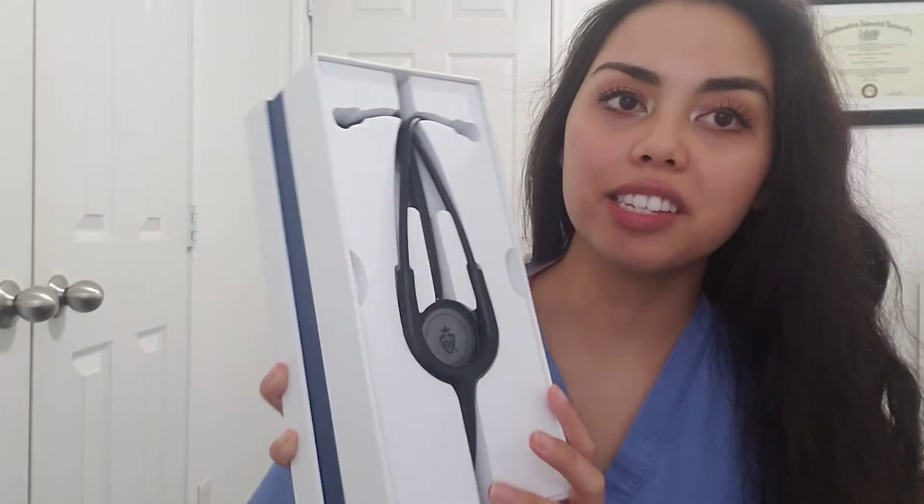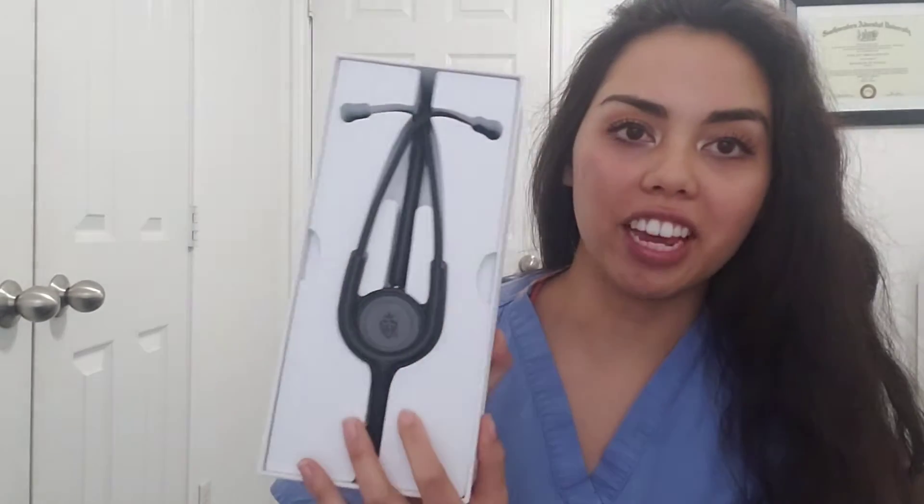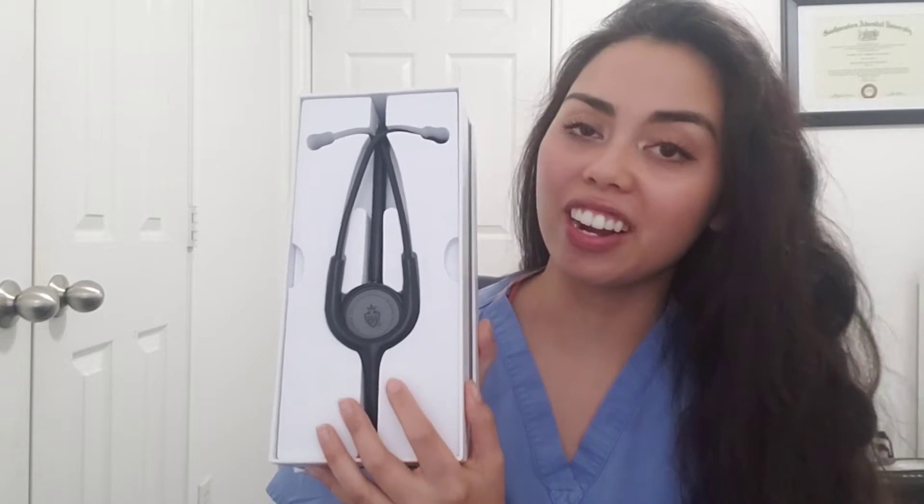If you guys haven't already, go ahead and subscribe to her channel — I'll put her link down below, along with the link of where to buy it. So let me do a quick review. It has this really cute packaging — there was plastic wrapped around it but I just took that off. The packaging is so cute, I just love the layout and how it's put together in the box.